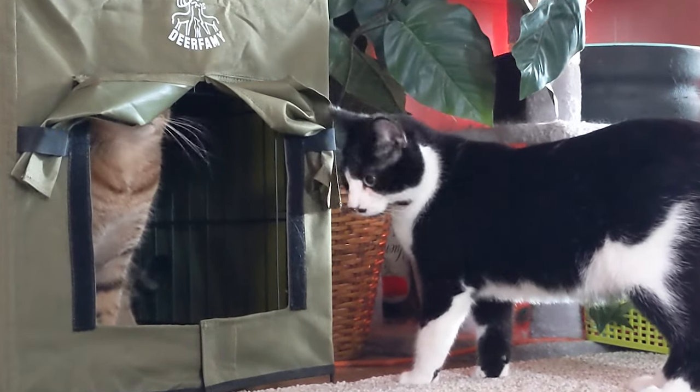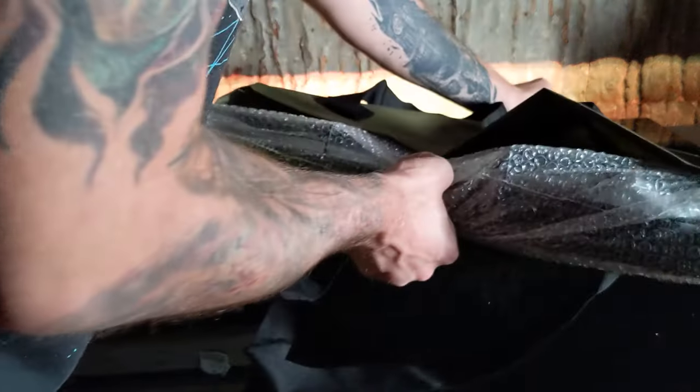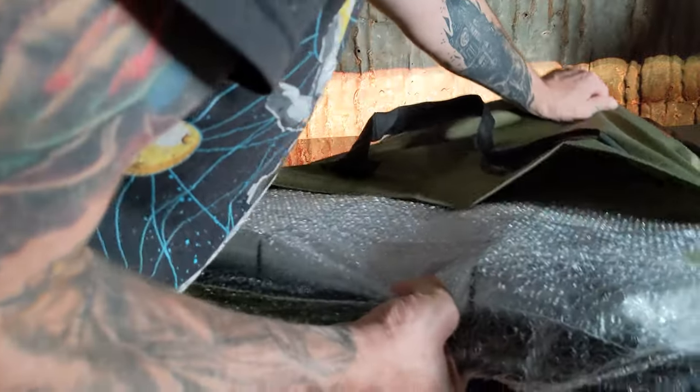Today we're giving our cats a warm and inviting place to relax and take a cat nap with the help of our new heated cat house. It comes shipped to your door with everything you need to get started. Inside the box you have a nice storage bag, and inside of that you have your fully collapsed heated cat house.